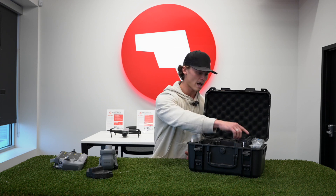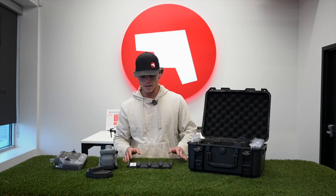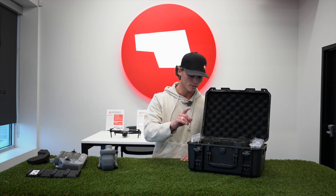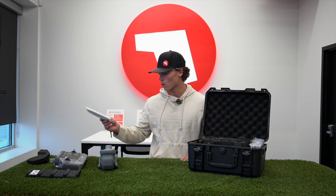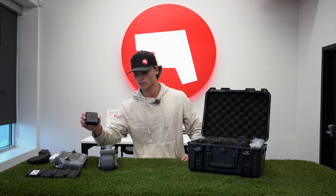Next up in the box we have the multi-charger. This base here holds all your batteries — it looks like you can charge four, kind of similar to the Mavic's three-battery charger. You also have your manual and some other charging blocks for your USB-C connections.